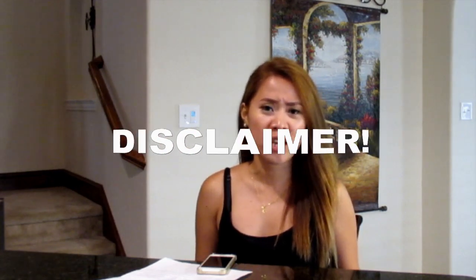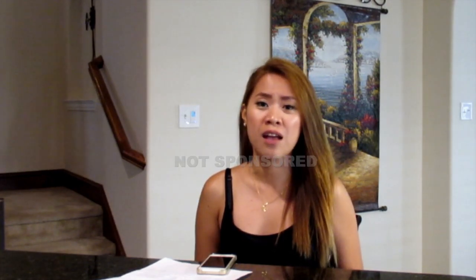Disclaimer: I'm not a chef and this video is not sponsored. So guys, huwag na tayong magpatumpik-tumpik pa — let's get started!